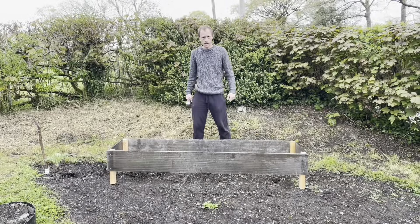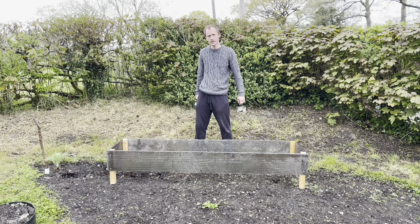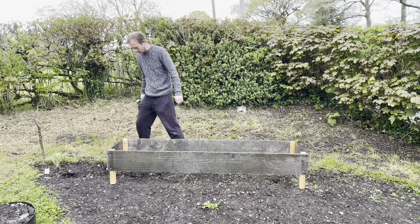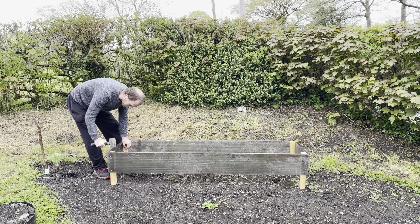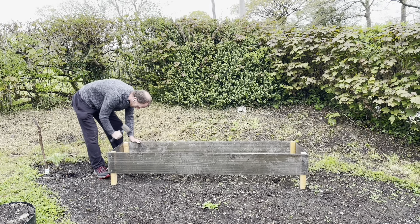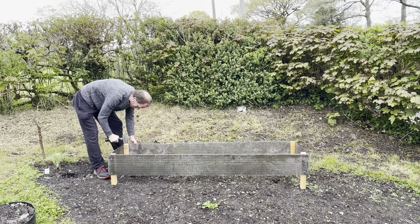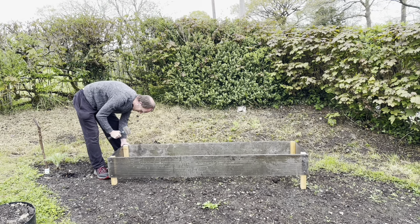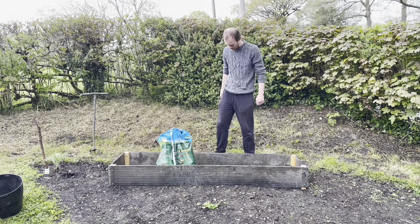This is where I've decided to put it - right at the top of the veg garden. This is the sunniest, warmest, most sheltered place in the garden, so it should be ideal for tomatoes. All I've got to do now is hammer it in - these corner posts should knock in quite easily because it's quite soft soil here.